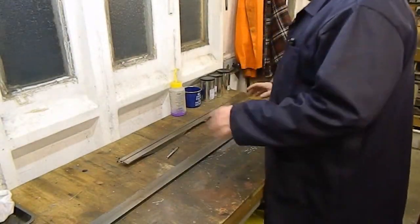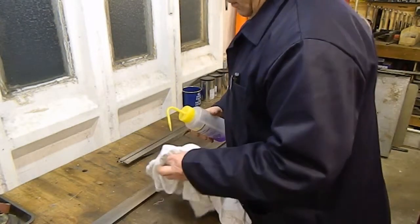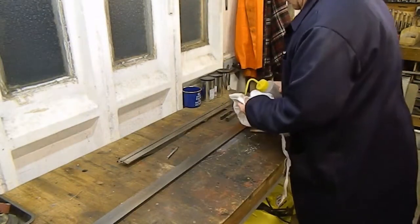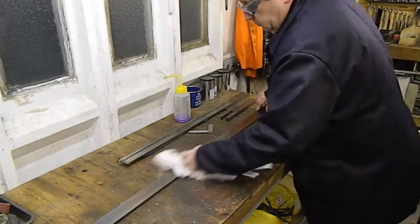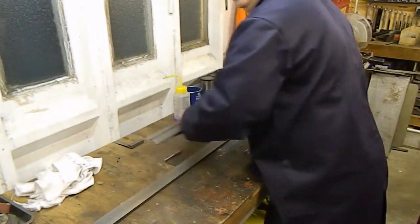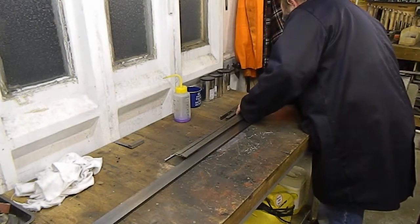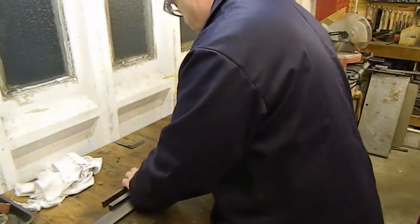We'll start off with a little bit of layout before we start the milling process — file it to length first off. Piece the two pieces together, establish a length. That end looks reasonable. We'll leave a little bit on — about a mil or so, a sixteenth — to give us an end to clean up. I'll just piece those two pieces back together like that.